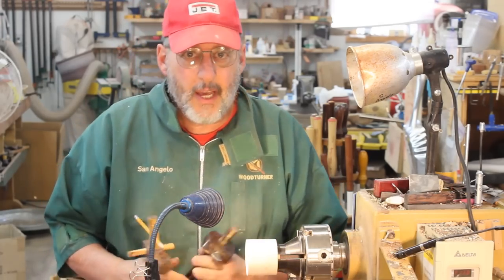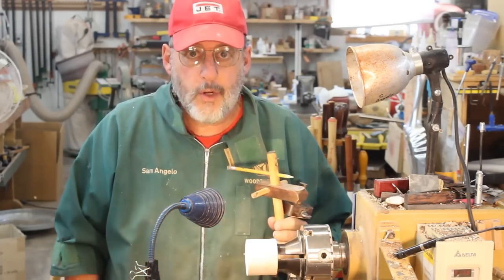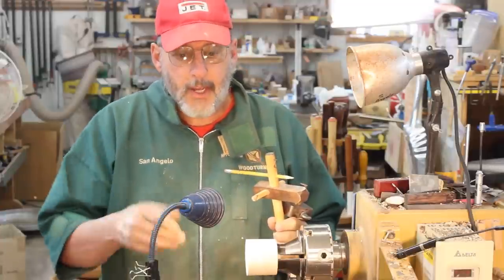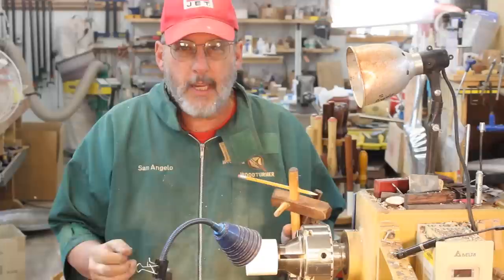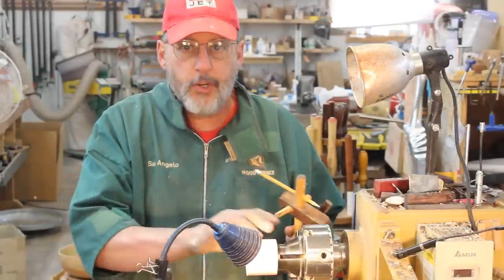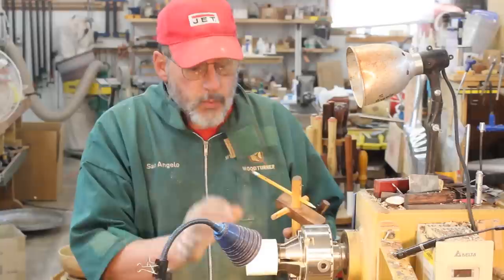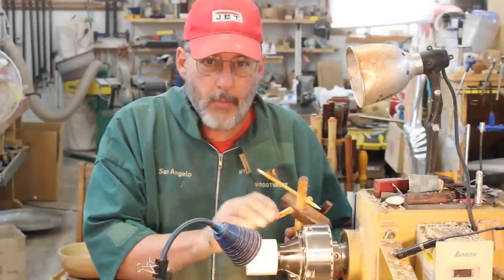Well, greetings once again — I'm finally back in my shop. I've been at the Yellowstone Woodturning Symposium in Billings, Montana. Those kinds of things really get you invigorated and I really recommend you go to a Woodturning Symposium sometime when there's one nearby you. Anyway, back to our ornament birdhouse.